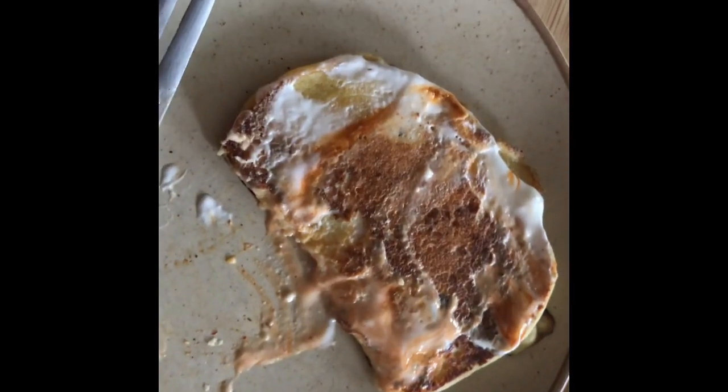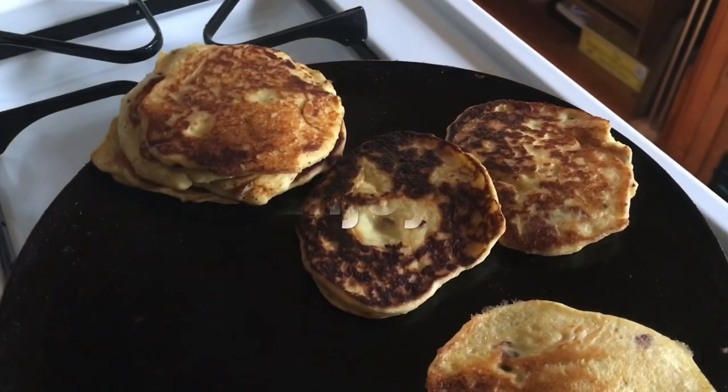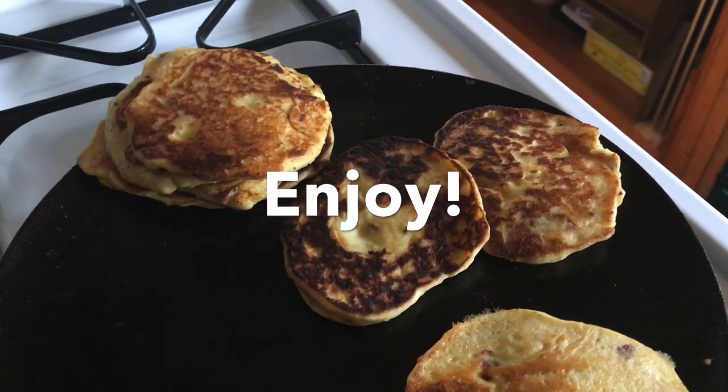Yeah, it's really good! It has a crispy layer on the outside and then it's nice and soft like mashed potatoes on the inside. If that sounds good to you, definitely try this at home. Let me know if you like it. Thank you!